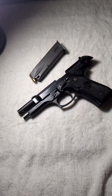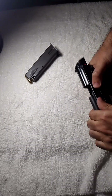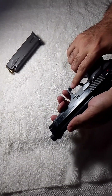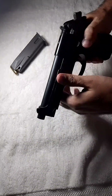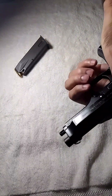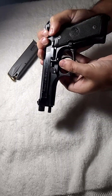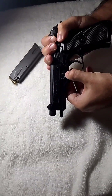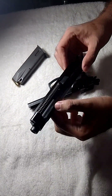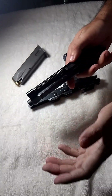Now we are going to open it. It has a very simple mechanism for opening. First of all, you have to cock it, then slightly push it backwards, and then press the locking pin. After pressing the locking pin, you have to pull it down and gently slide it forward. This is how it is opened — it is a very simple and easy method.